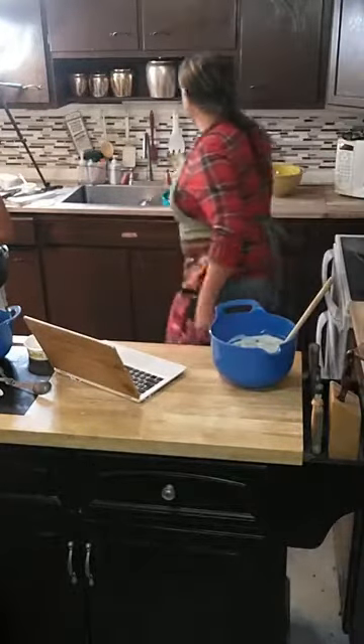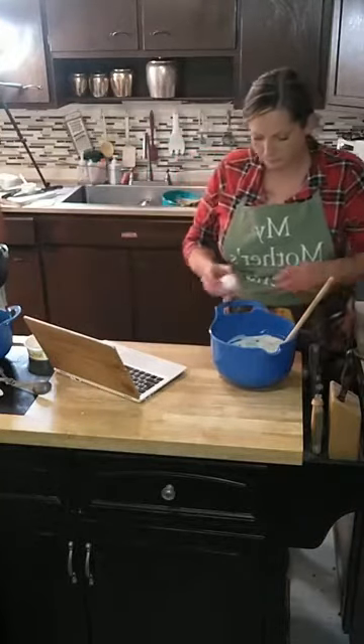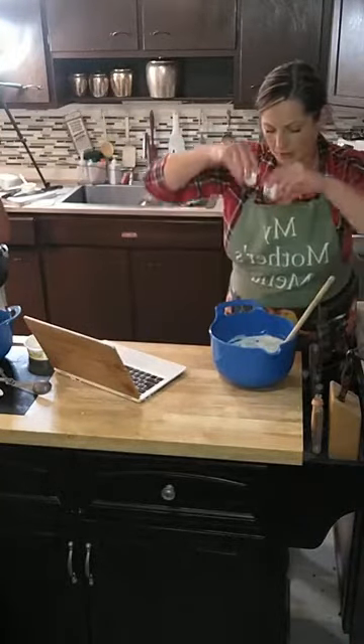I've got peanut butter and then I just need to add an egg.